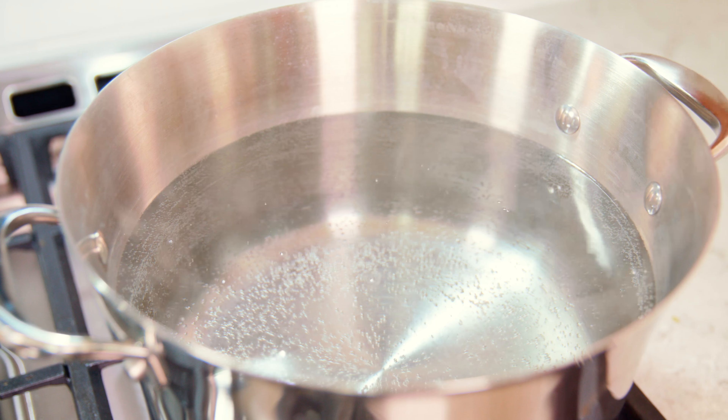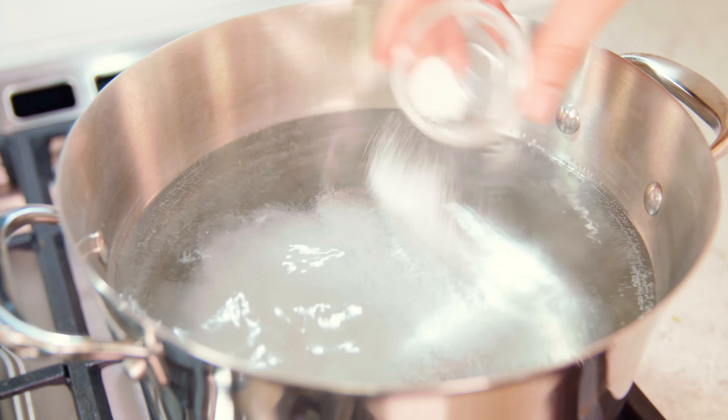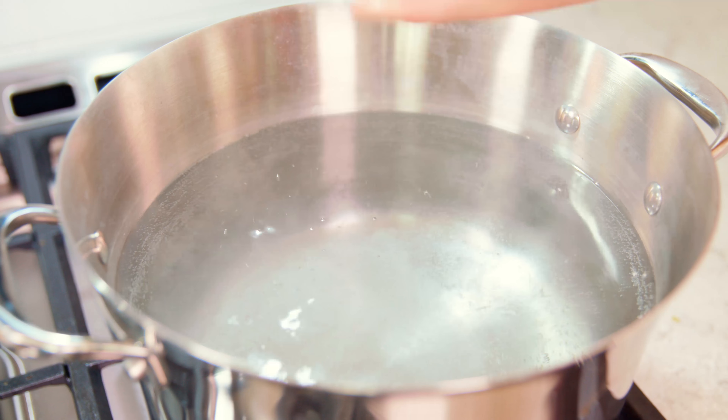To start out you'll need to bring a large pot of water to a boil on the stove. As the water is coming to a boil you'll want to salt it with a tablespoon of salt. We're going to use some of the water that we cook the pasta in later, so it's important to season it with the right amount of salt.